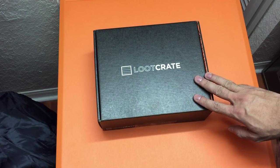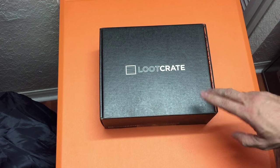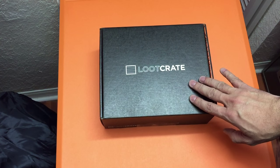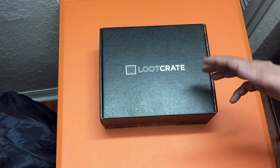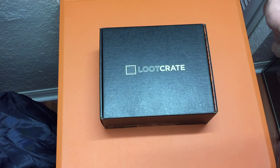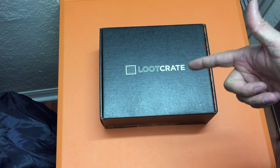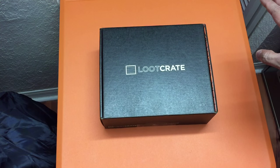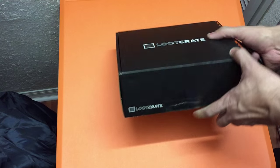The reason I kept Loot Crate this month is because I heard they were going to include both a shirt and a pop. Since I didn't have any pops, I wanted to check it out. The theme for Loot Crate this month is 'Time,' featuring Back to the Future, Bill & Ted's Excellent Adventure, and Doctor Who. I love Back to the Future and Bill & Ted's, but I don't know anything about Doctor Who, so it'll be a surprise.